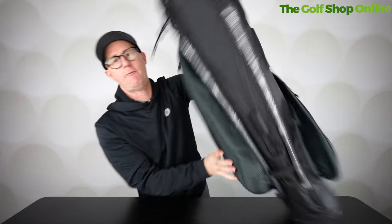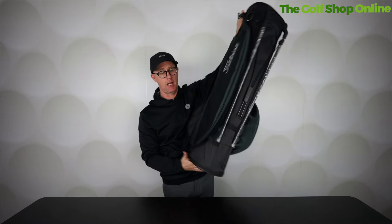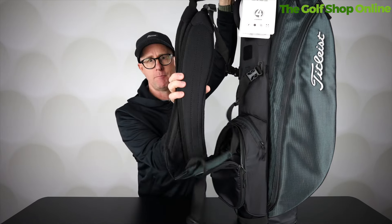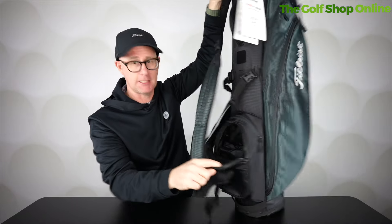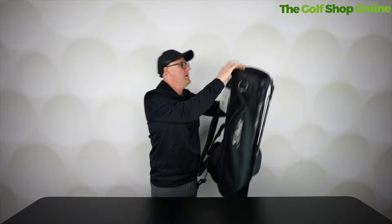There's nice padding on here for when it's on your side. It's a full stand bag, so you can stand it up to full height. Comes with a super comfy double strap. Full length pockets, even though this is a smaller bag — big pocket at the front here and a pocket on the side as well.